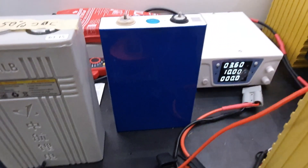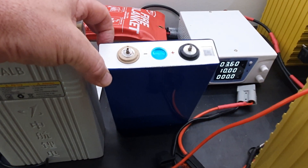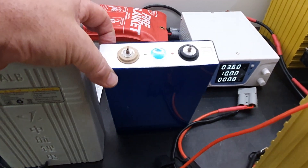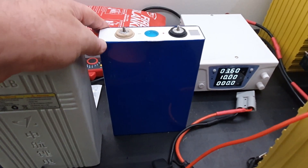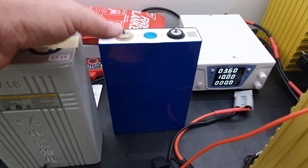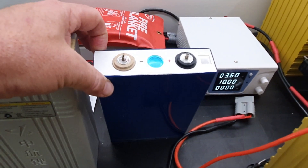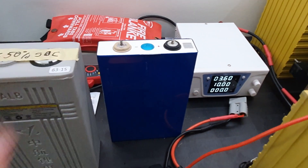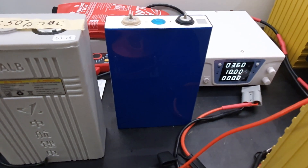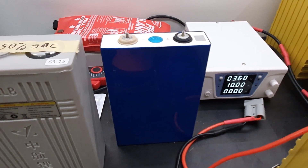I've also got some of these 105 amp hour EVE cells that I'll be building into a 16s pack soon. I picked up 22 of these cells at a really good price — they were unused but about five years old. I haven't tested those yet, but they'll be one of the cells I'll be testing very soon, and I'll put a video together on building them into a 48 volt pack.